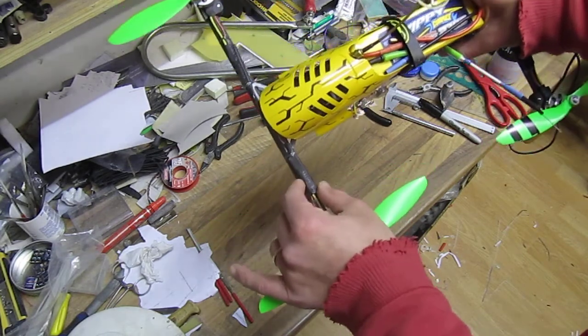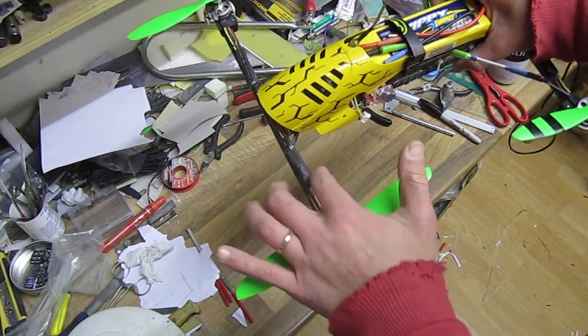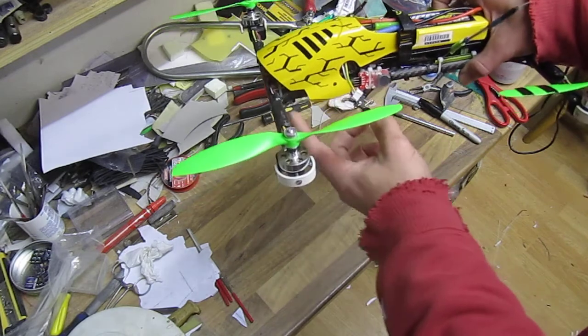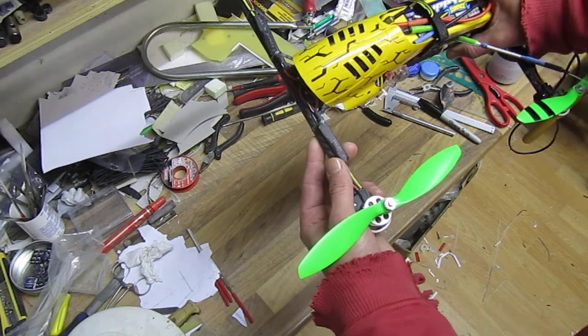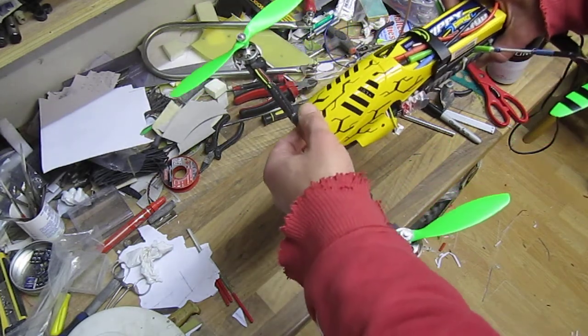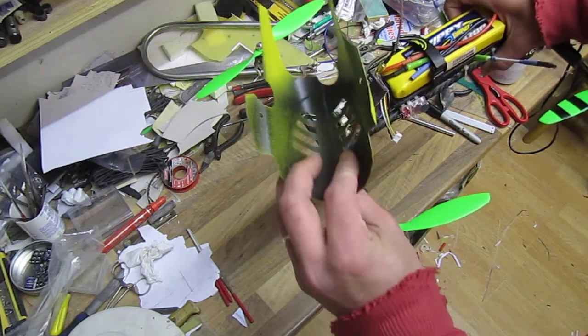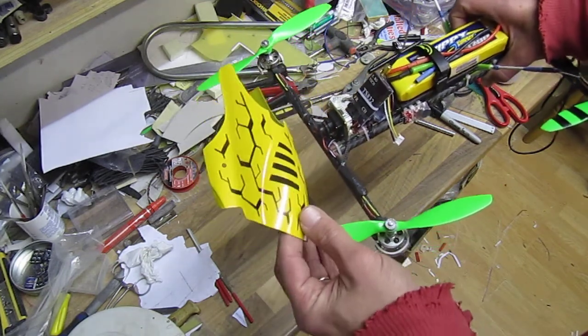I replaced the ESCs with custom-build ESCs rated at 14 amps. I could fit them in the tube but I didn't want to mess around with the wiring, so when I crash it, it'll be easier to repair.